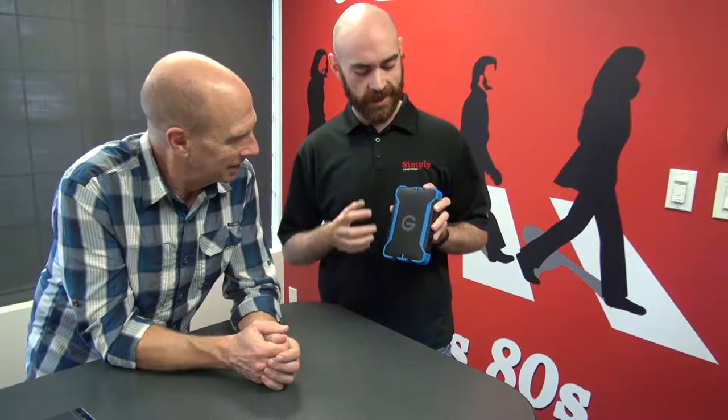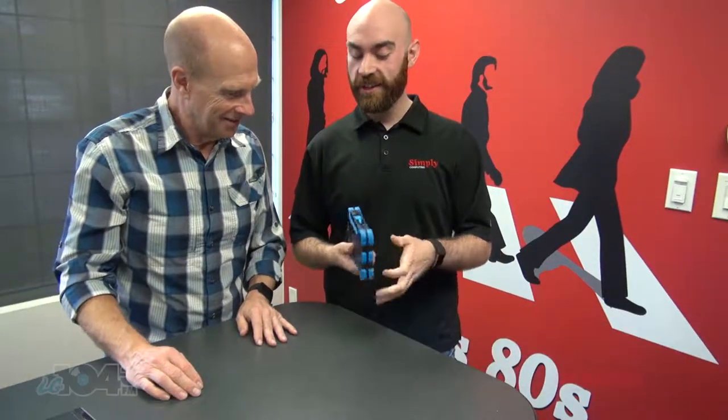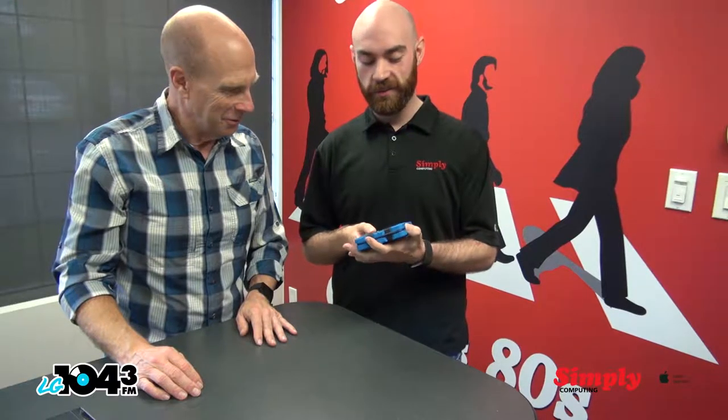Hey, we're back with Paddy from Simply Computing. I'm Kelly from LG and I have no idea what this is. So this is an external hard drive from G-Technology. It has rubber on the outside, so it can take a little bit of a beating if you're a little bit clumsy about it.